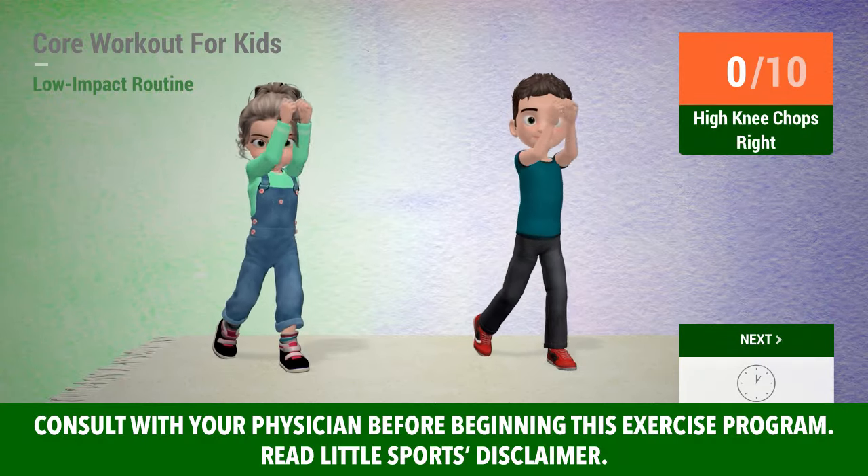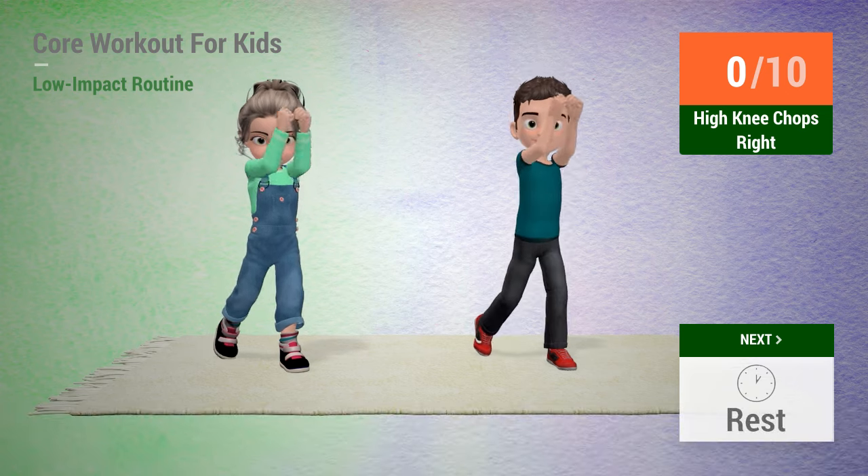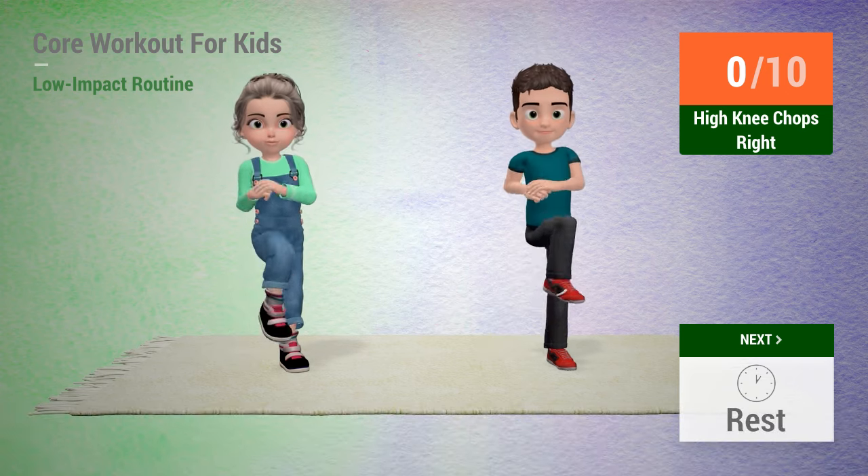Up next, high knee chops. In 5, 4, 3, 2, 1, go!